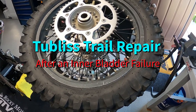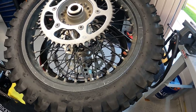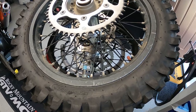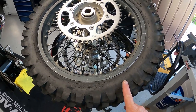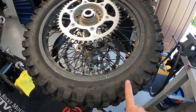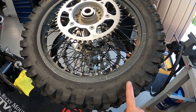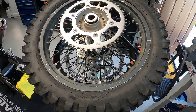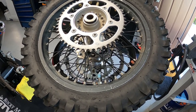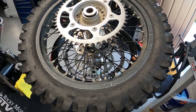How's it going guys? This is Scott from Code 4 Performance. I wanted to make a short video on a tubeless field repair should you suffer an inner liner or bladder failure out on the trail. I run tubeless all the time on my bikes, have great luck with it. I understand the system and I know how to properly install it.